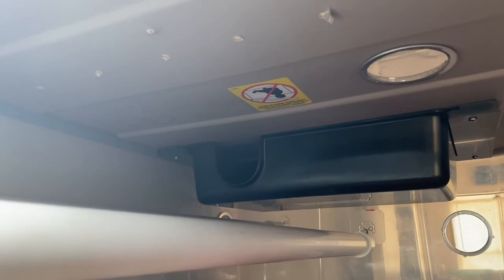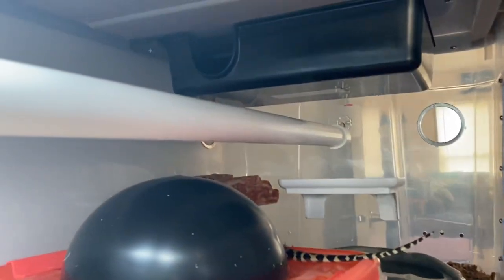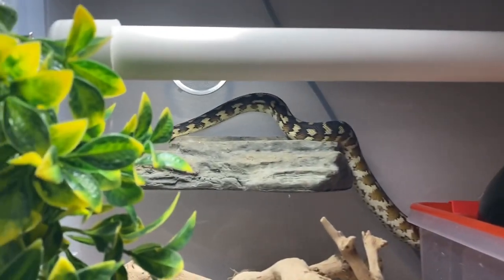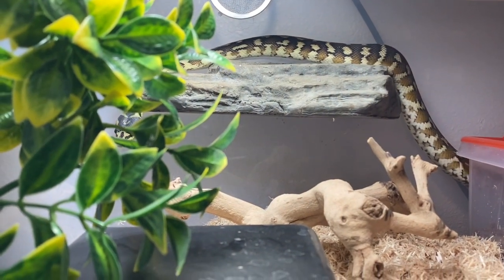In the center of the tub is a humid hide with damp sphagnum moss in it, and on top of that is a black rounded hide covering the hole down into the humidity box. The right side of the tub has cypress mulch and his water dish, and I'm able to keep that side a little damp in case he likes that.